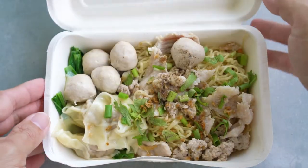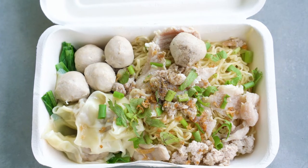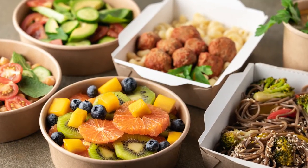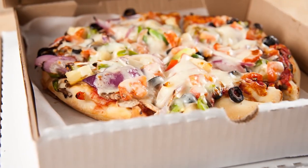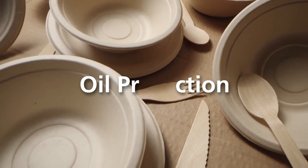New non-fluorinated sizing additives protect molded paper products from liquids and food oil. These additives are ideal for products such as fast casual bowls, plates, containers, and pizza boxes. One additive provides both water and oil protection.